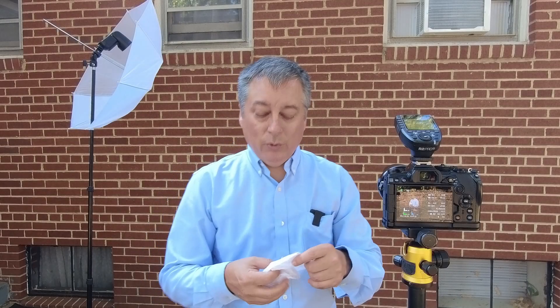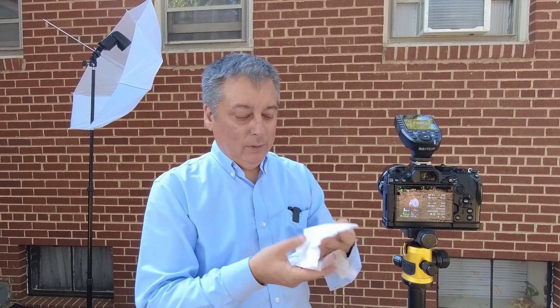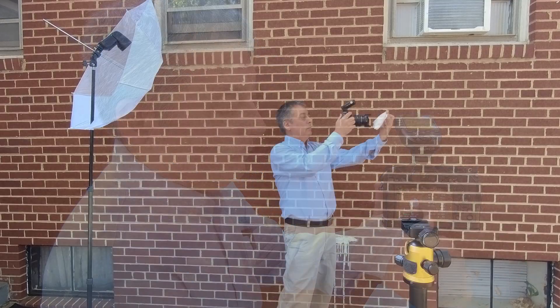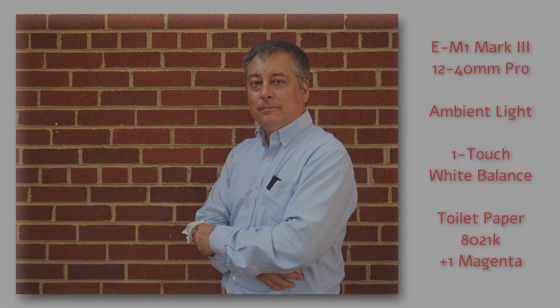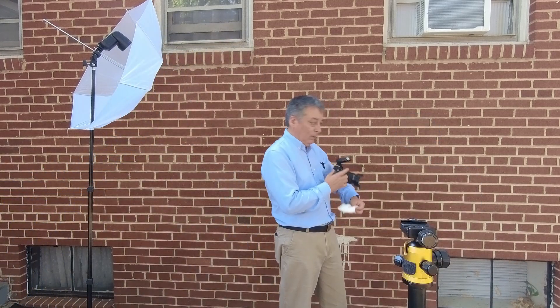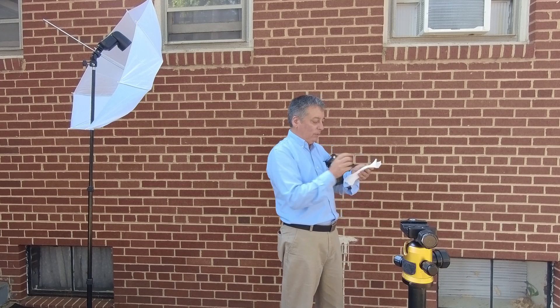Now let's do a shot with the toilet paper. I've got it about four layers deep to try to minimize any light that might shine through the back of it. Now let's do a shot with the tissue paper, and I'm just going to double up the tissue paper again to minimize the light that might bleed through from behind it.